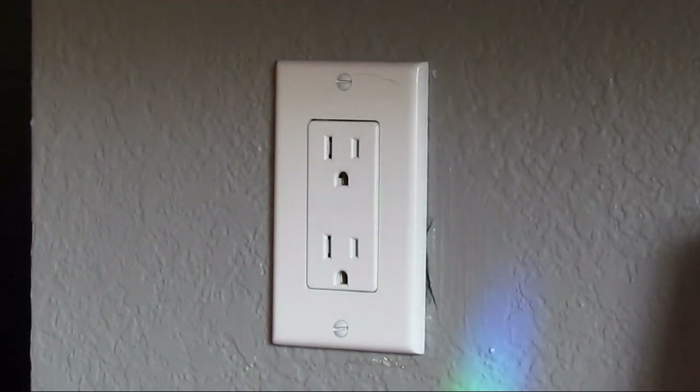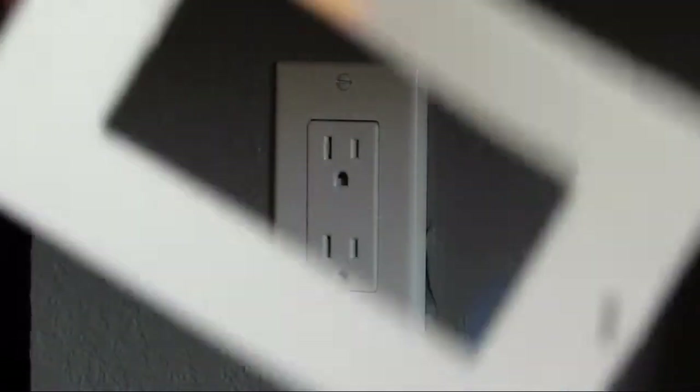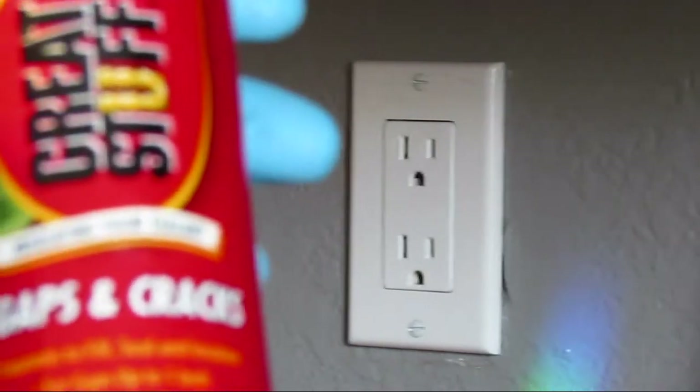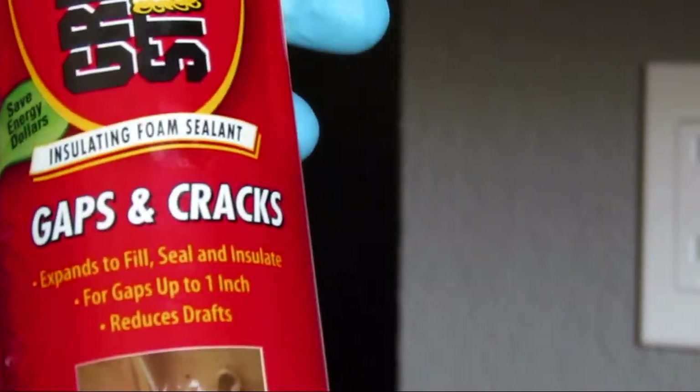But first, to really do the job right, you're also going to want a can of Great Stuff gap and cracks foam sealant.